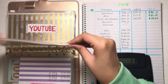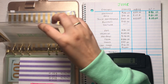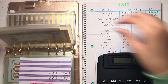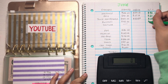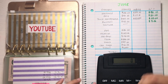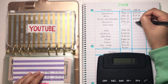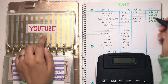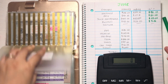Moving on to business — we started the month with $45 and we are ending the month with $50. So we saved $5 this month for business. We ended with a balance of $50. And for YouTube — we got nothing. So I'm putting two dashes there.